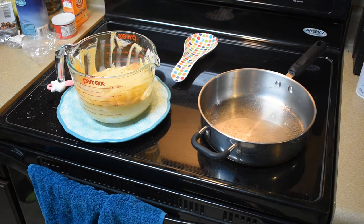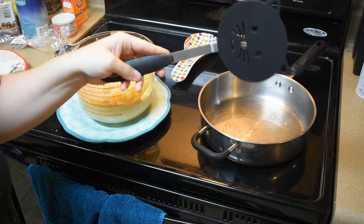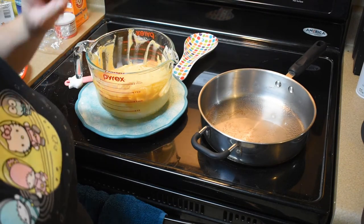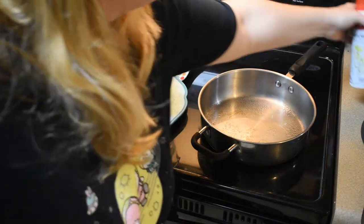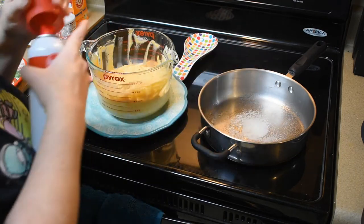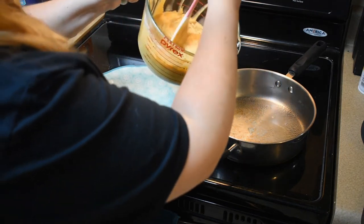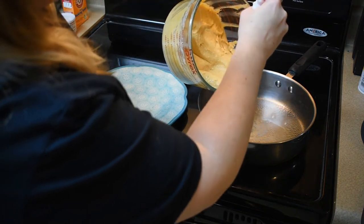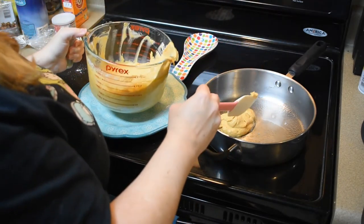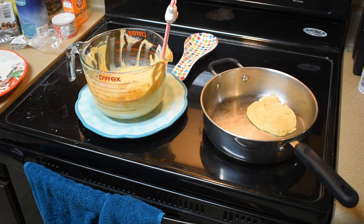My stove runs hot so I don't use medium-high — I keep it closer to medium-low. I got my cat spatula ready to flip. I sprayed my pan with some canola oil; the recipe says to use two tablespoons of vegetable oil but it's so much easier to spray a pan. It's been heating up for a while. This recipe actually says to use about half a cup per pancake — it smells so good!